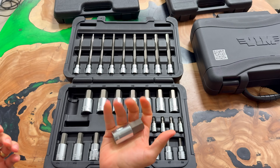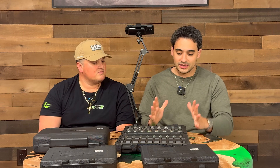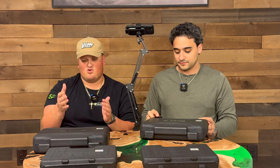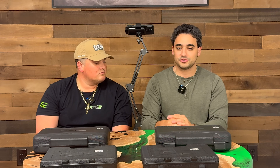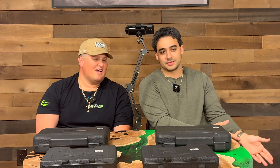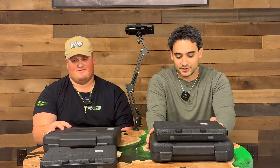If you get onto a tool truck and find this set, just pick up one of these sockets — you can feel these things are hefty. They are full S2 with a proprietary Vim treatment. We're on trucks alongside other brands, so go find an equivalent-sized kit from another brand, pick them both up, and you'll notice there's definitely more meat in the Vim one. We'll continue to try to get our products onto test pages on YouTube — we've reached out to a bunch of them and none have been very receptive so far, but we're going to keep trying. We have so many other driver sets and bit sets that are S2 and incredible quality, and we're going to be showing those over the next couple of weeks.